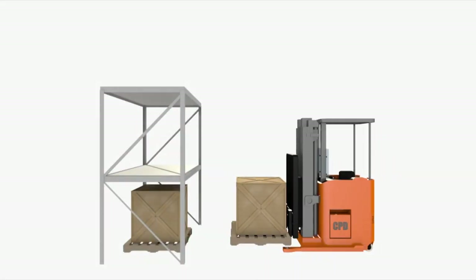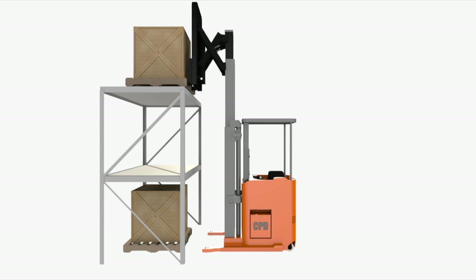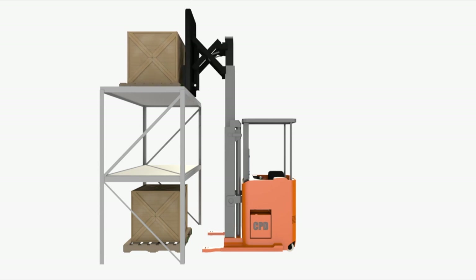When loading or unloading a rack with a class 2 narrow aisle forklift, extend the scissors only after you are stopped and completely retract them before moving again.